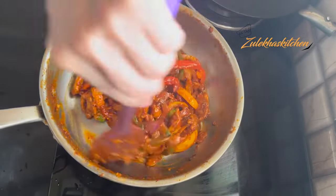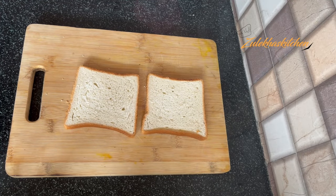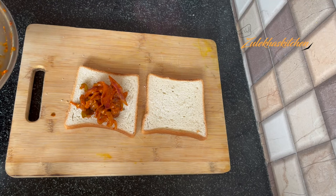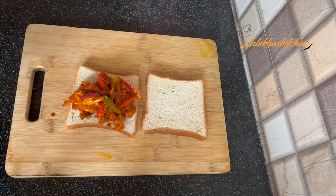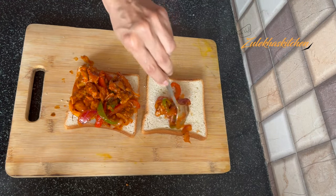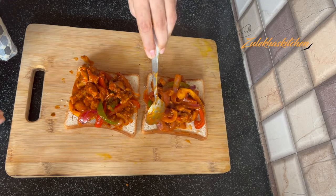Now let's go to the bread. I have 2 slices of large bread. Spread the chicken fajita mixture evenly on the bread slice, making an even layer. Don't add too much.